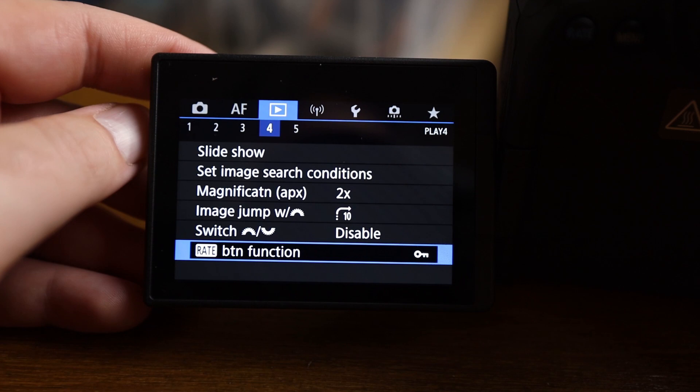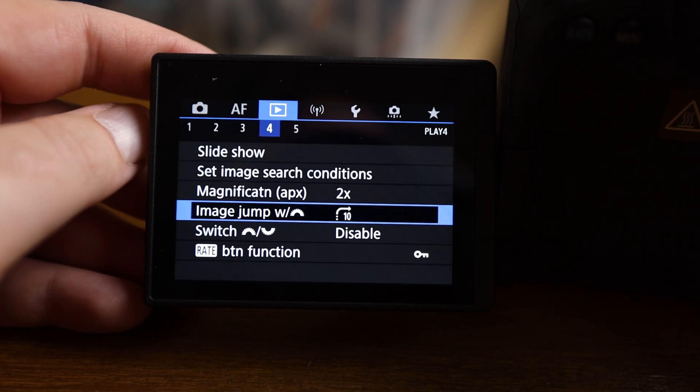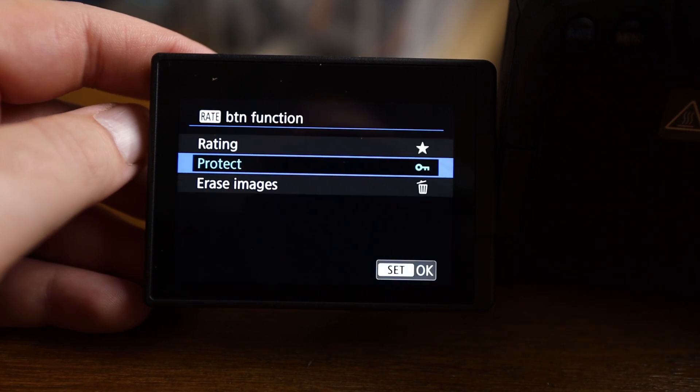Jumping over to the image review section of the menus: this is all to do with the rate button. Much like on my 7D Mark II, this camera has a rate button on the back and you can change its function. I'm changing it to become the lock button. When I press it during image review it locks the image, and I can then set up my laptop and Photo Mechanic to only ingest those locked images — this really helps with my sports workflow.